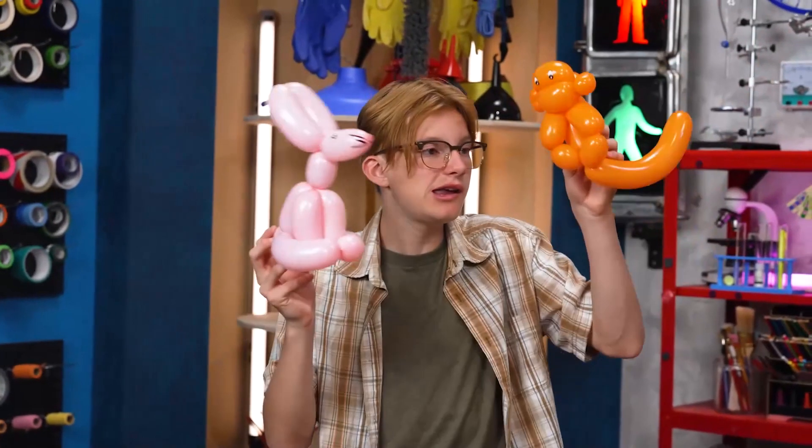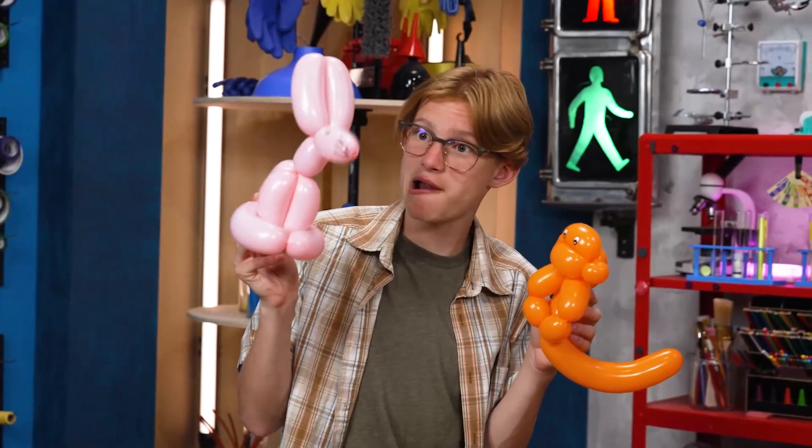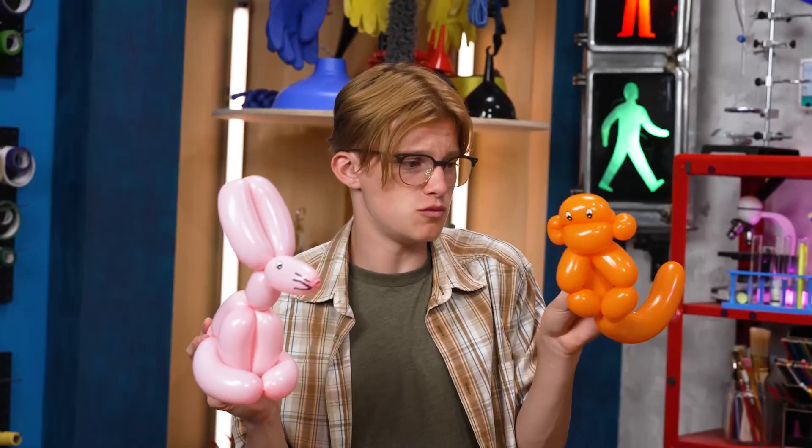Boingy, boingy, boingy, wee! Hey guys, welcome to Story Lab. This week, we're talking about responsibility.